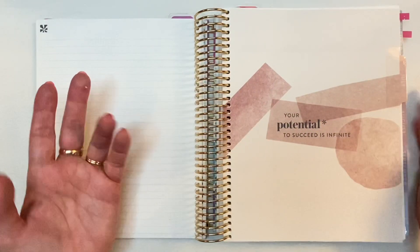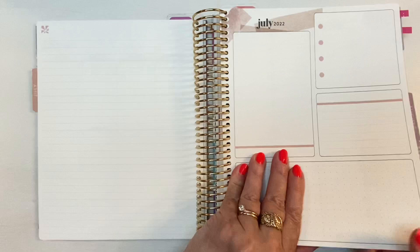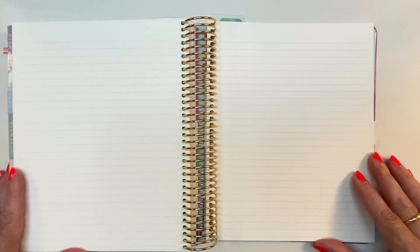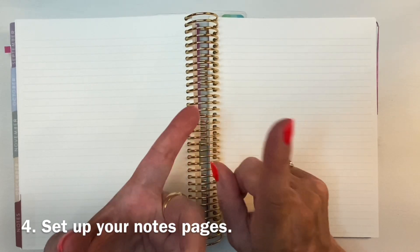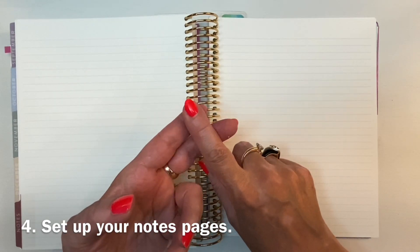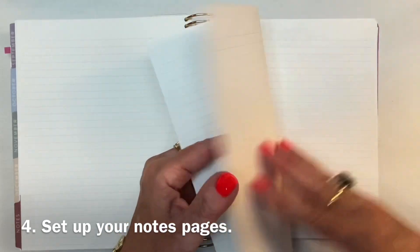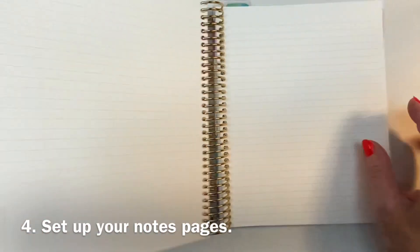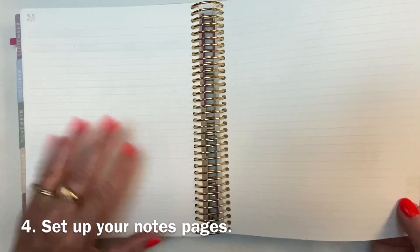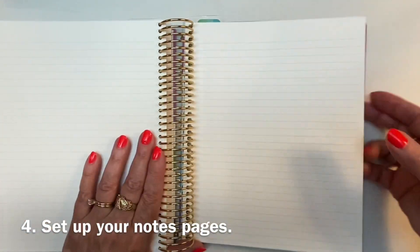July setup will be a whole separate video — I'm going to do a July setup plan with me. In the back I have notes pages, and this will be pretty quick and simple. I'm going to have one notes page for auto maintenance, one for home maintenance, and one for family milestones. There are enough pages for that — one, two, three — and then I did a pen test. I'm going to flip to the notes tab and start here with auto maintenance.